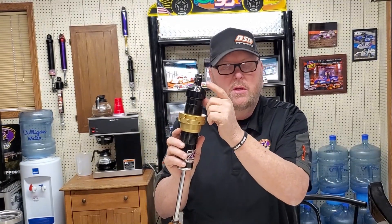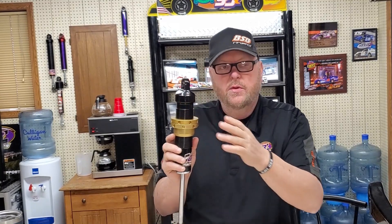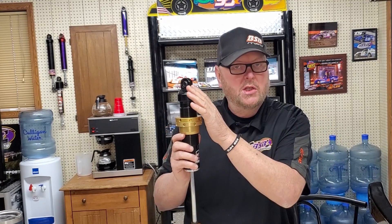Shock basics: if you have a Schrader valve in your shock — this one doesn't, it has a hyper screw — there's a great chance that Schrader valve will leak, because that's what they do. If you have a Schrader valve, check your gas pressure using the proper tools. Use nitrogen — don't use compressed shop air.